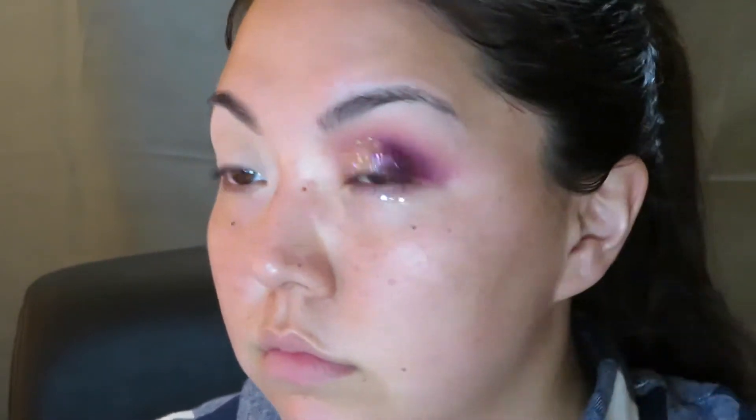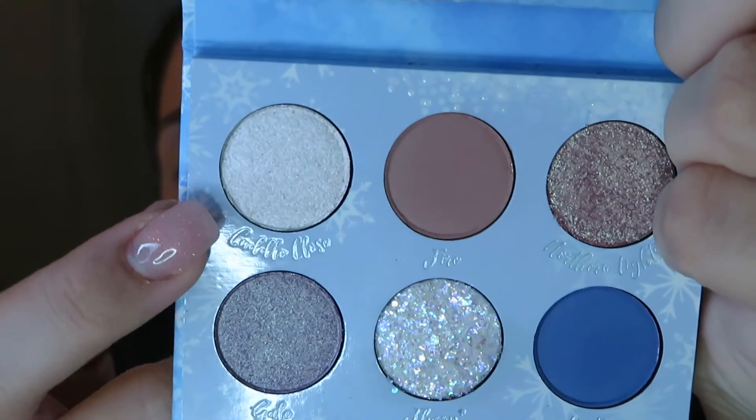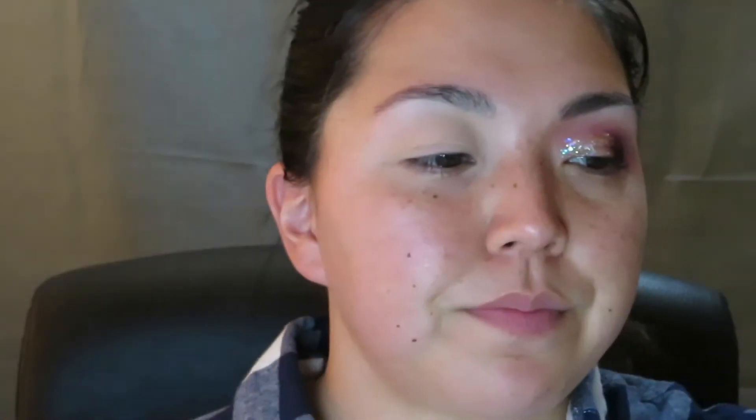Now I'm just going to pick up this shade in the corner in Cuddle Close and pop that on my brow bone. I'm not the biggest fan of this look right now, but we're just going to move on. For the Anna Palette, we are just going to take this shade right here in Wind, and hopefully have a little bit better luck.